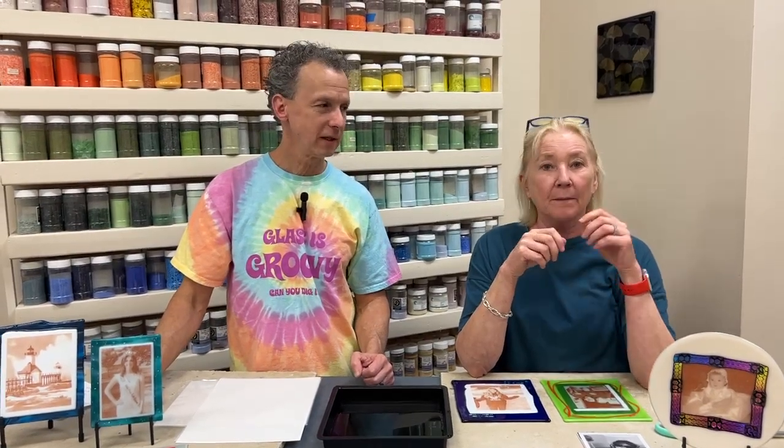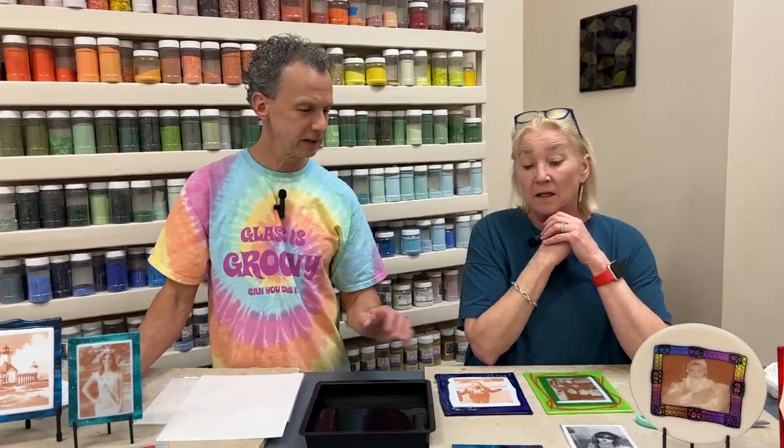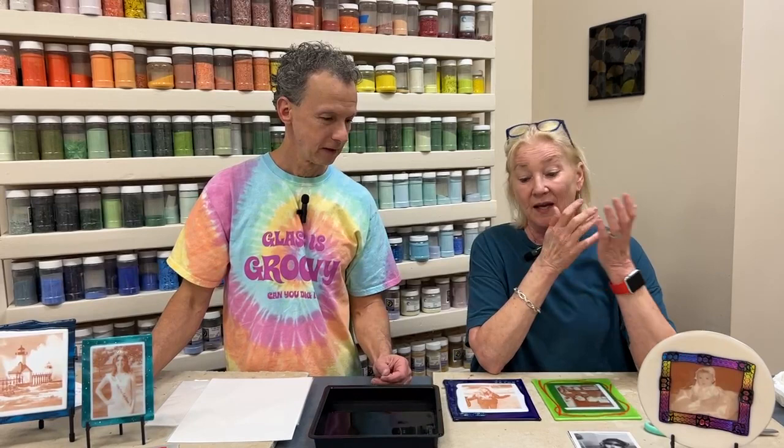They did suggest in the beginning with this product that it would be a good idea to put clear on top. But once we started doing it, there were all kinds of places in the room where we couldn't see the picture because of the glare from the shiny clear. Without clear, you get more of a satin kind of finish, which is shiny enough.